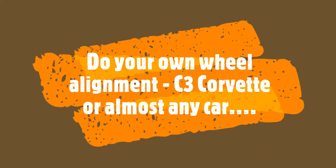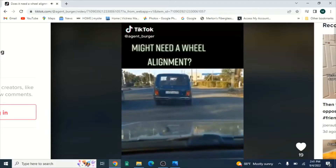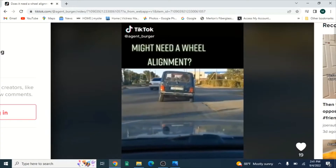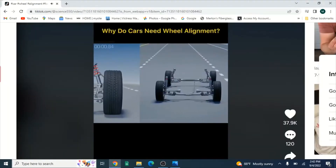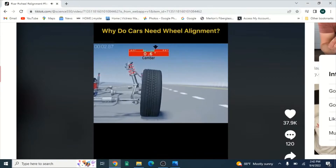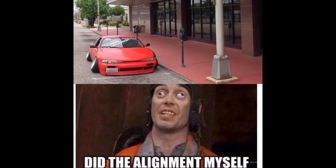Hey, welcome back. In this video I'm going to show you how I did the wheel alignment on the C3 Corvette chassis, but this process can apply to almost any car out there these days, and almost anyone can do it. So stay tuned.